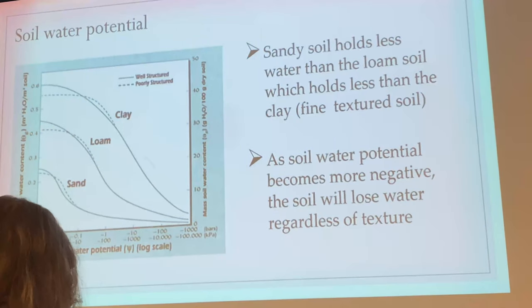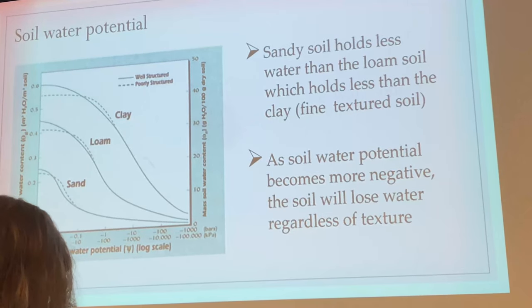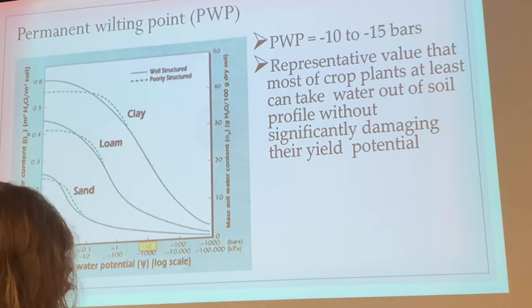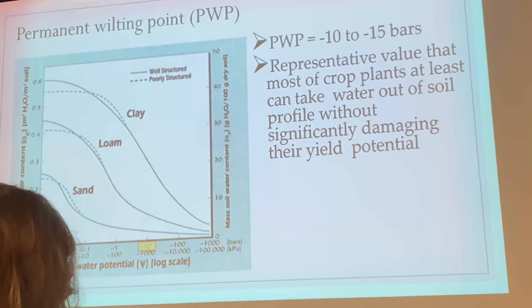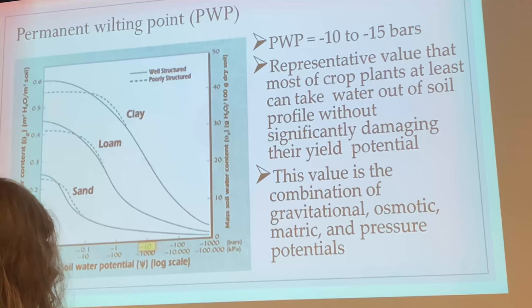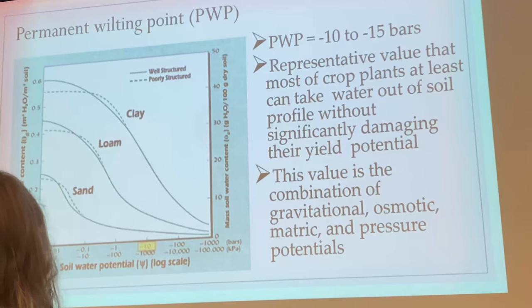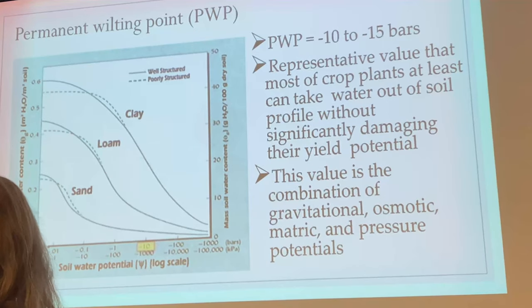Here again are our three terms for characterizing soil water: saturation, field capacity, and permanent wilting point. Clays hold more water than loams, loams hold more than sand — you can see this at the beach. Somewhere in this range we reach permanent wilting point, and that is the combination of all those Greek symbols and subscripts we went over: gravimetric, solute, matric, and pressure potential.